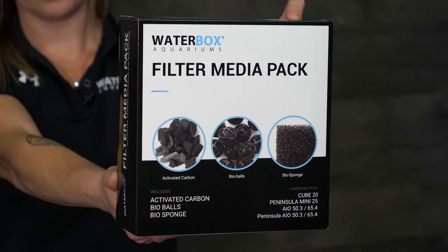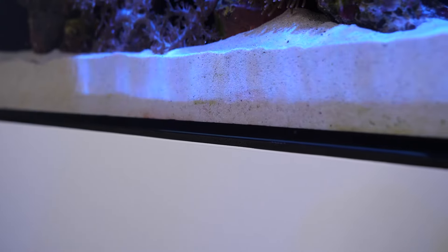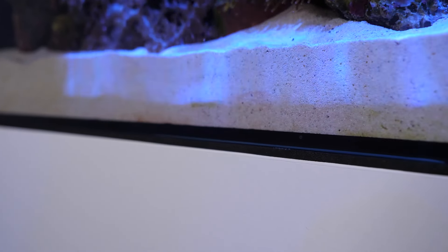Each aquarium comes equipped with carbon, bio balls, filtration sponges, and filter socks. The AIO has a pre-glued self-leveling mat to help minimize the effects of uneven surfaces or pressure points.